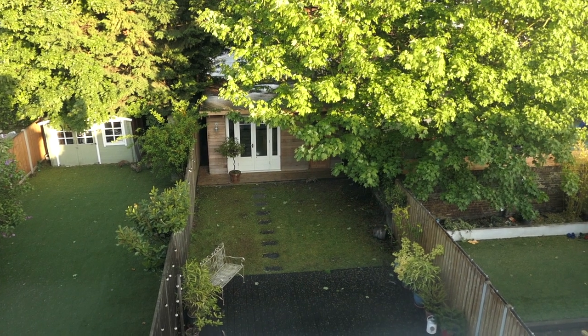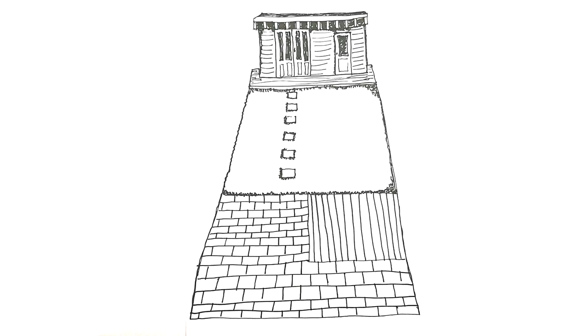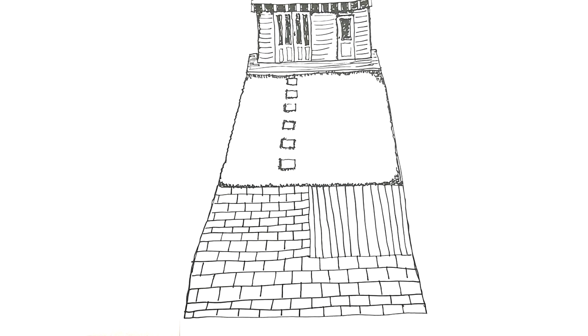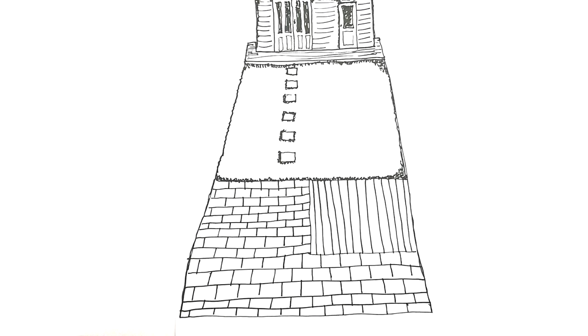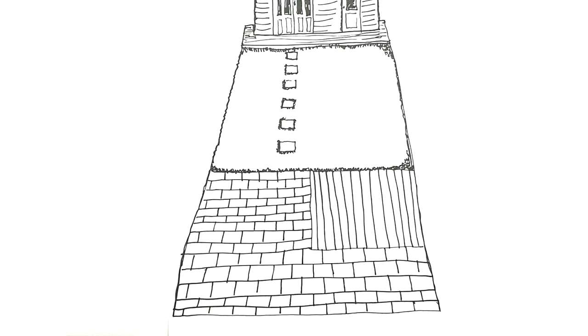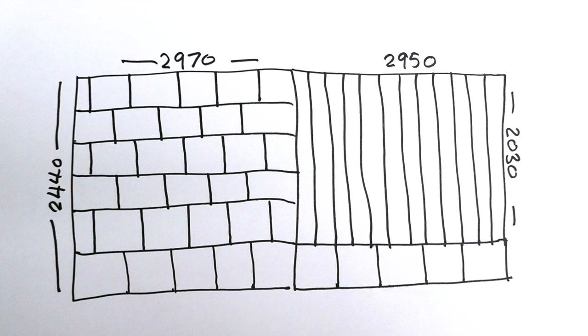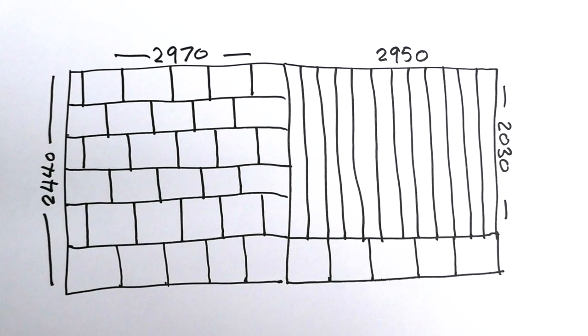I'm going to extend the patio which is made of slate. I'm going to extend this a little bit further, then I'm going to put decking on the right hand side. I've sketched out a design to show how I want this to look. I've worked out how many slate paving slabs I need and how big the decking area is going to be.